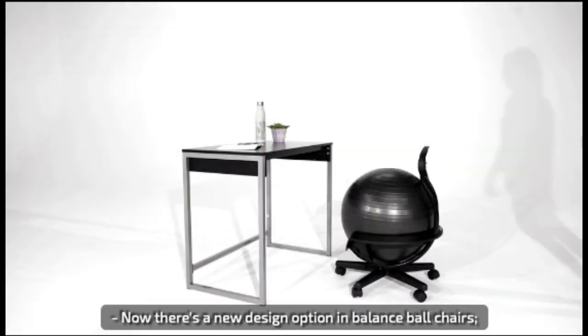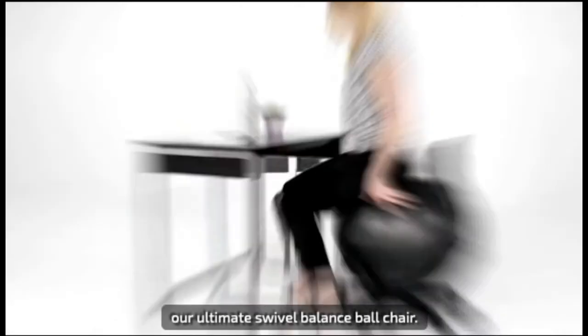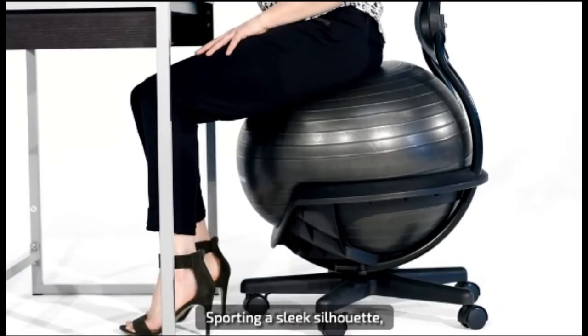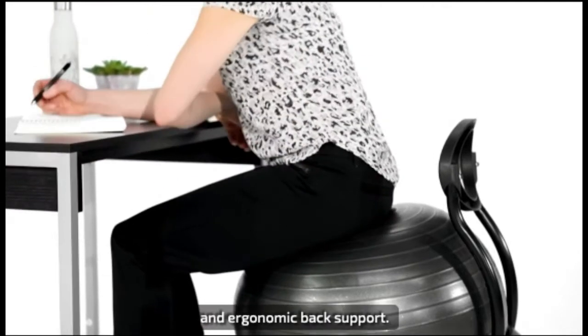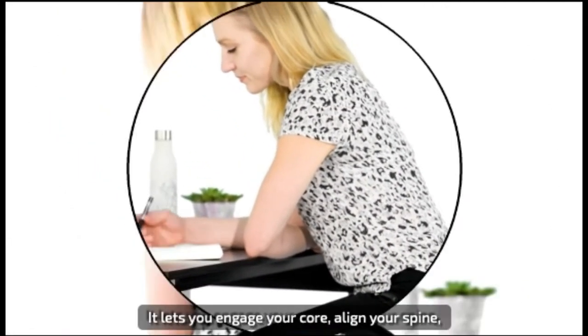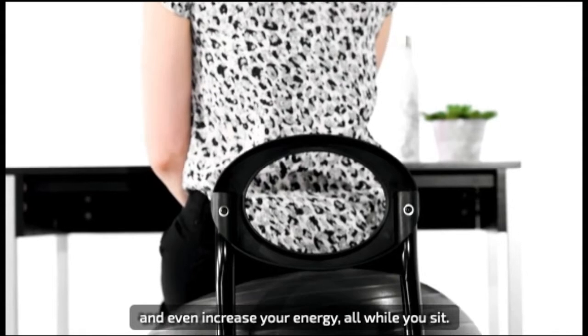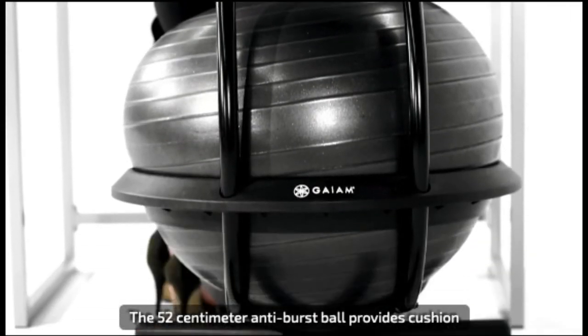There's a new design option in balance ball chairs: the ultimate swivel balance ball chair, sporting a sleek silhouette. The new less bulky design still gives you great comfort and ergonomic back support. It lets you engage your core, align your spine, and even increase your energy, all while you sit.